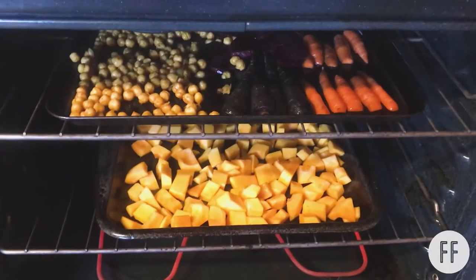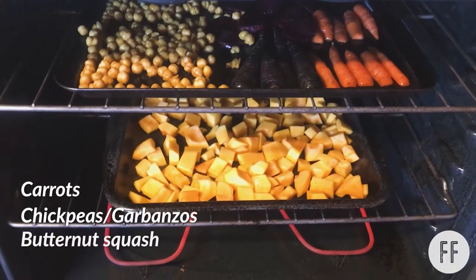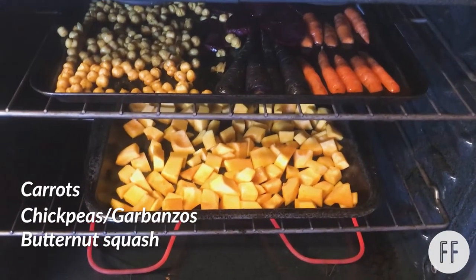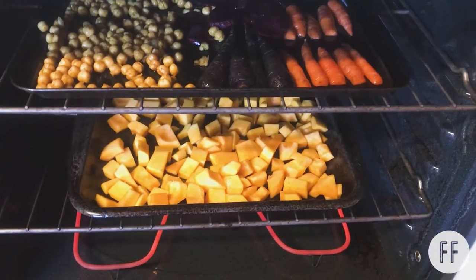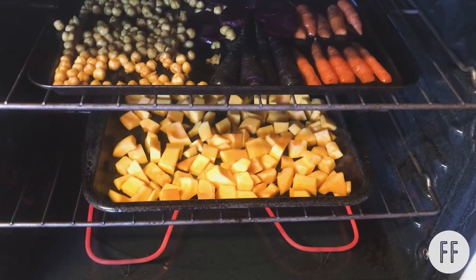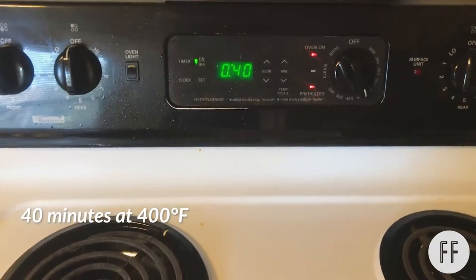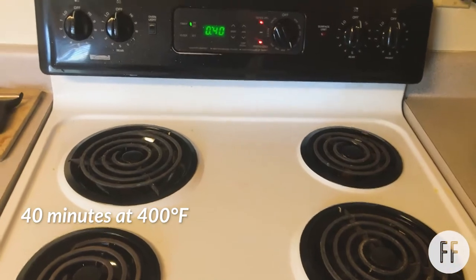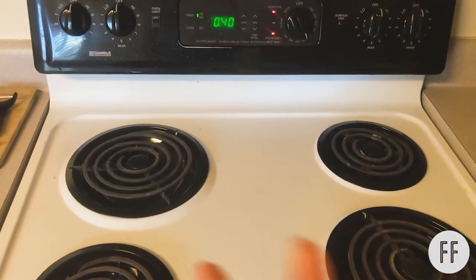I put my carrots, chickpeas, and butternut squash in the oven on two pans. I mixed all the olive oil, salt, and pepper in bowls prior to putting them in the pan, and I also put olive oil on the bottom of both pans. I'm going to set the timer for 40 minutes at 400, and I'm going to start making rice now instead of waiting until the end, because it takes about 20 minutes to boil.